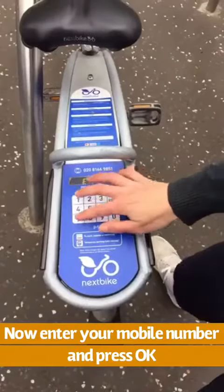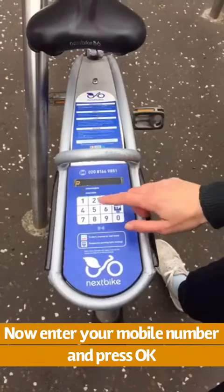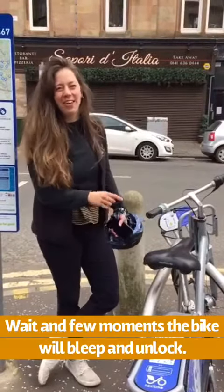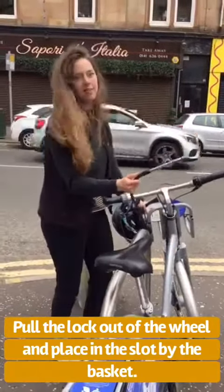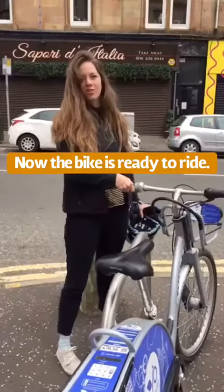I'm just putting in my mobile number, pressing OK, and then the six digit code and pressing OK. When you've entered your mobile number and the PIN code, you wait and the bike will then start beeping. You can take this and put it in over here. And that's the bike unlocked and ready to use.